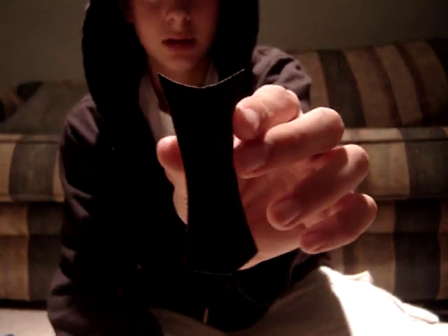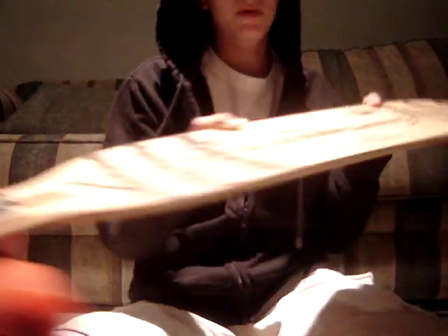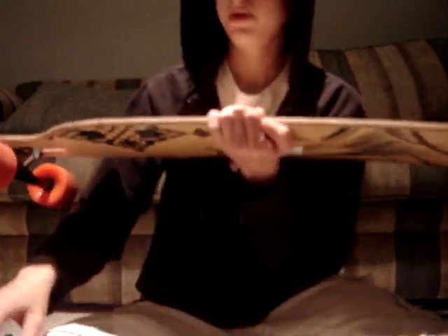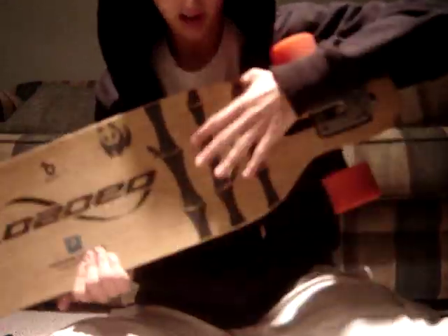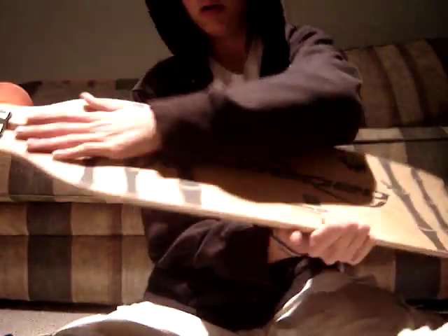Then you're going to want to cut it out, and it should look like this — both curves going around the same way. After that, if you have a board that has spray-on grip tape like mine does, you're going to want to take a small piece of grip tape or sandpaper and sand down right where you're going to put it. I sanded it down right around here and here, then stuck it on — and it still stays.